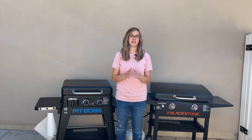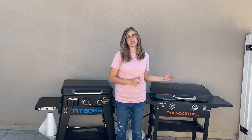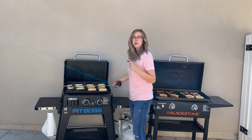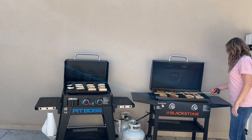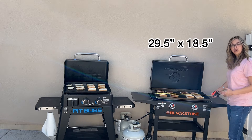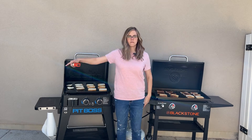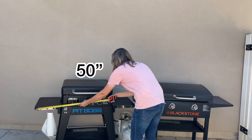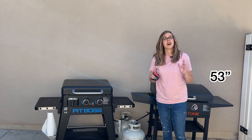Just keep in mind wherever you live that you do need to make sure you have it covered beyond just closing the lid. Just to quickly cover measurements — the Pit Boss is about 23.5 inches long and almost 19 inches wide. The Blackstone is about 29.5 inches long and about 18.5 inches wide. And as far as overall footprint, it's about 50 inches on the Pit Boss and about 53 inches on the Blackstone.